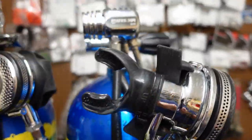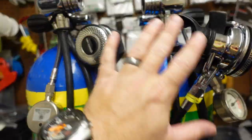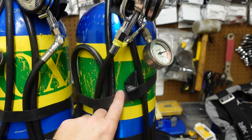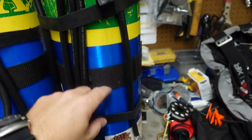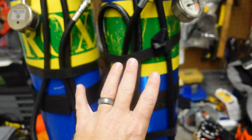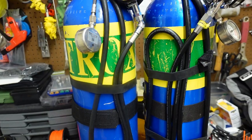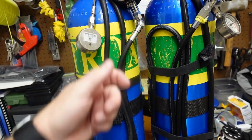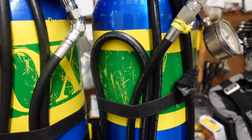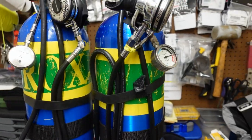Moving over to the right bottle — it's basically a mirror image. I do want to talk about the regs and how they are different. Instead of having one rubber strap, I've actually got two rubber straps. The reg set on the left bottle doesn't stay in that rubber strap while I'm using it, so I don't really need one there. But on this one I have two because this is my long hose setup.